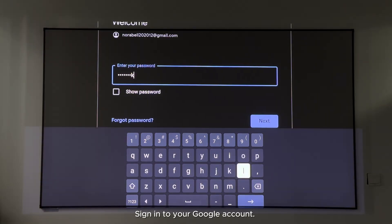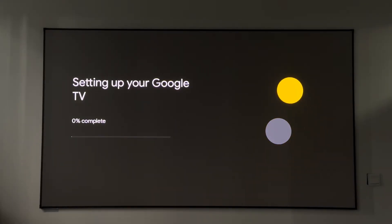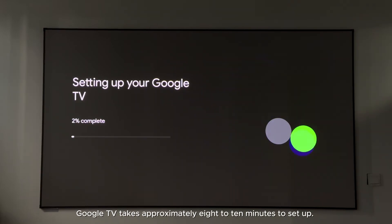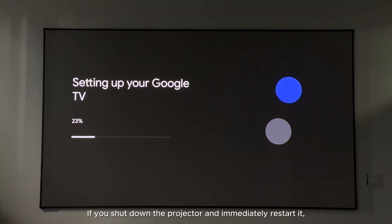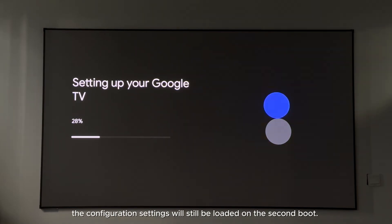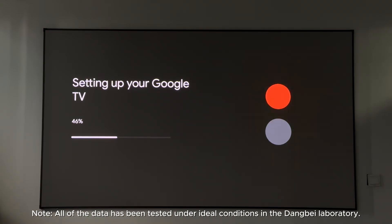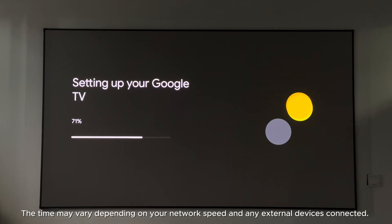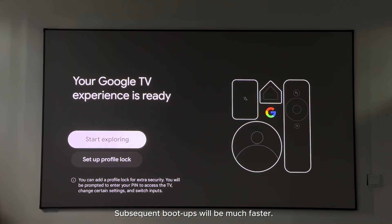Sign into your Google account. Google TV takes approximately eight to ten minutes to set up — please be patient and wait for this process to complete. If you shut down the projector and immediately restart it, the configuration settings will still be loaded on the second boot. This initial setup takes longer because it needs to configure various settings. Note: all data has been tested under ideal conditions in the Dangbei laboratory; the time may vary depending on your network speed and any external devices connected. Subsequent boot-ups will be much faster.